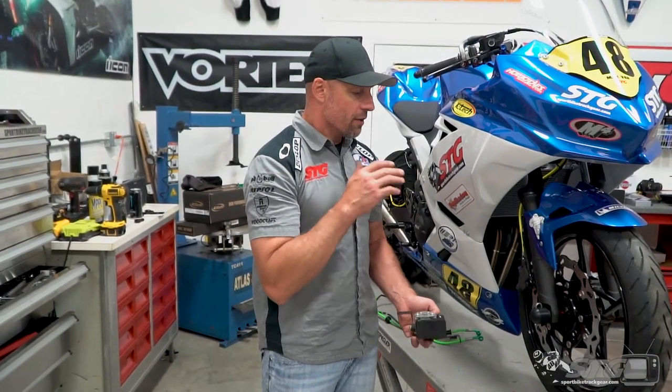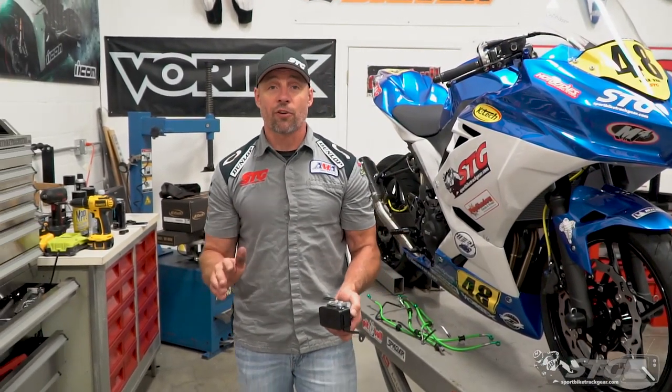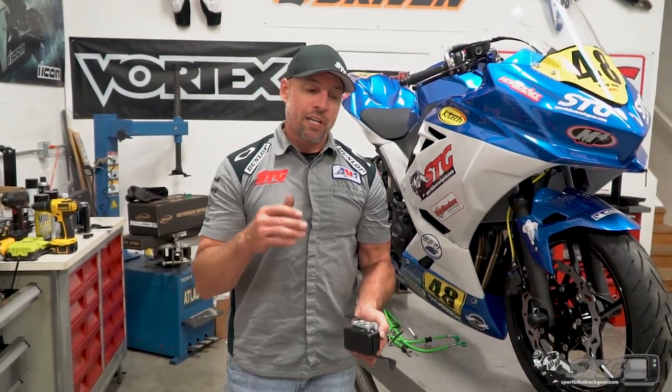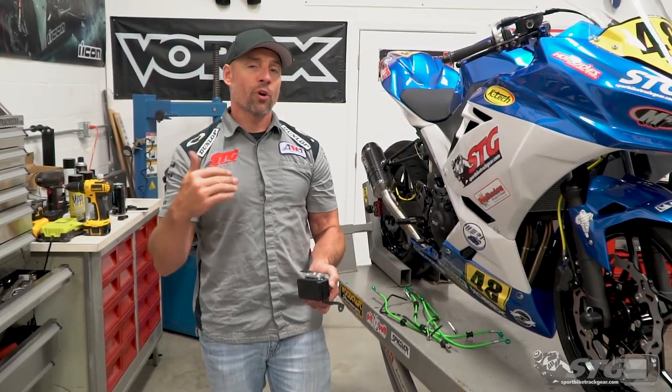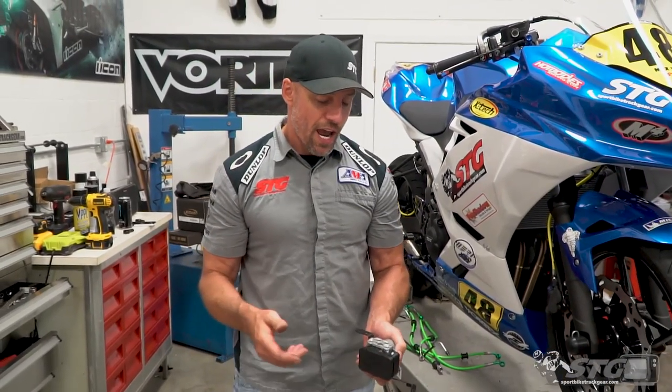Max and I are going to take this thing to track days and road racing now. When you do that, ABS is not going to be the way to go. It's great on the street — it's the kind of feature that can really bail your ass out if you need it. But for the racetrack, it seems to be a bit of a roadblock, and prevents you from going as fast as you could or having as much feel as you need to have.